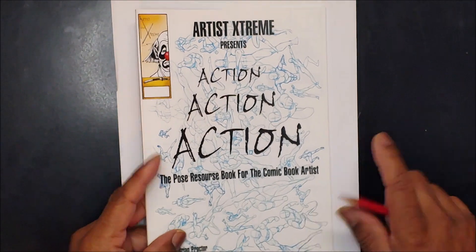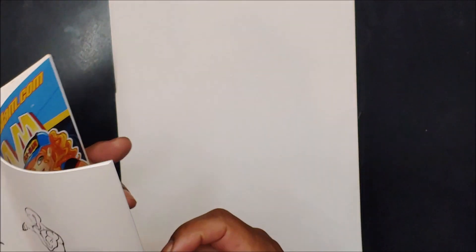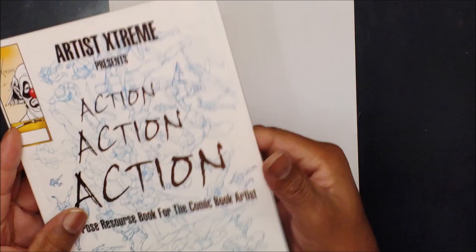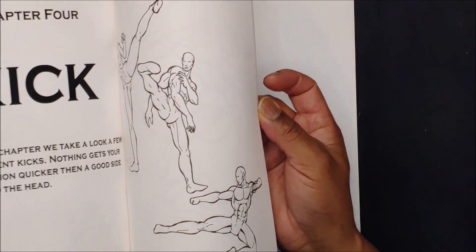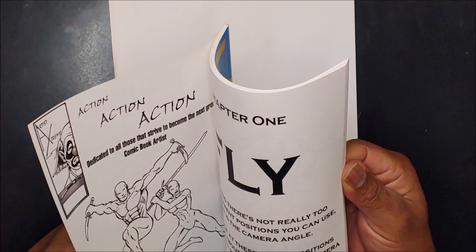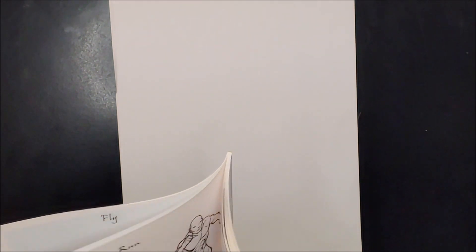All right, back again with another action pose position of the week. Keeping in line, we're going to use my book here. I saw another nice little interesting pose — I think it was in the jump section. The book has different sections for running, jumping, flying, kicking, swimming, punching — different things you might need. Nobody really had any kind of reference like that before; you'd just go online and find the best of what you could find. So I came up with this book, and I found a good little drawing.